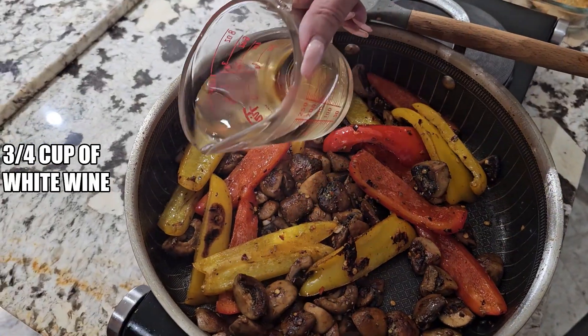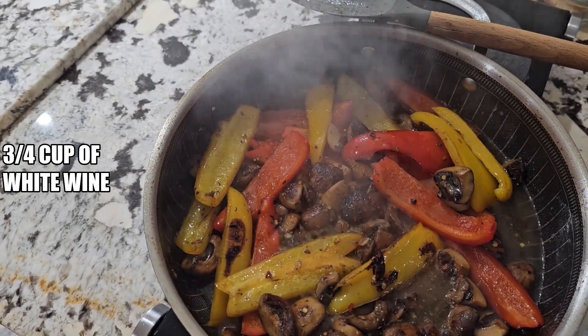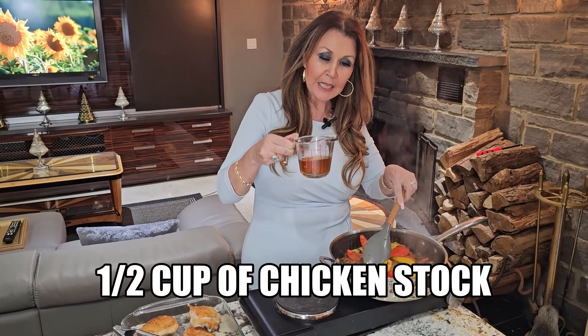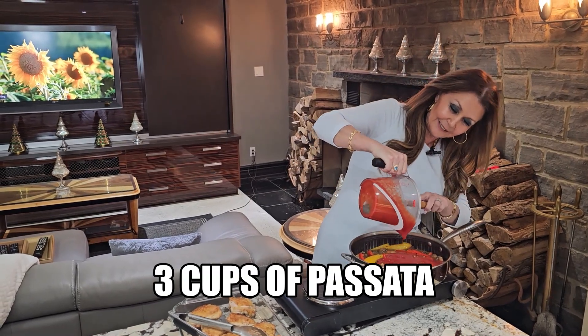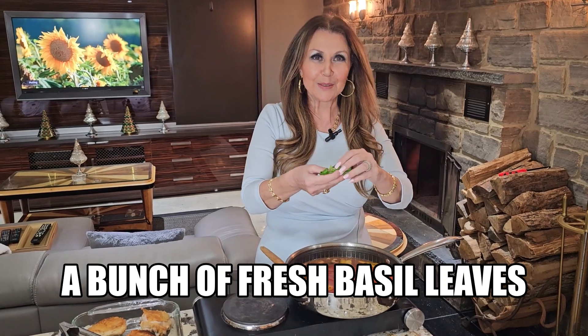Add three quarter cup of white wine to deglaze the pan. Allow the wine to cook and reduce by half. Once the wine has reduced, add half a cup of chicken stock and three cups of passata.